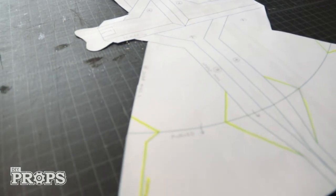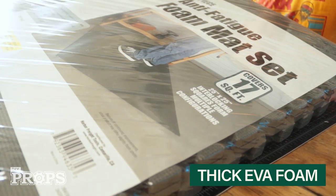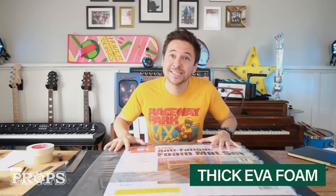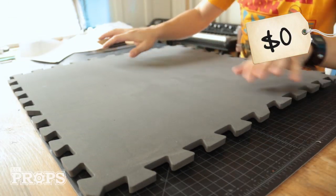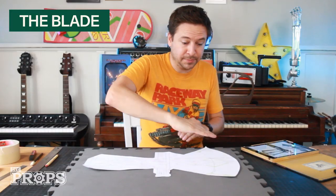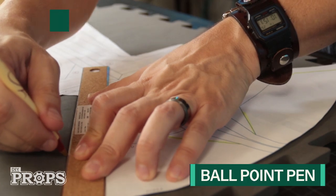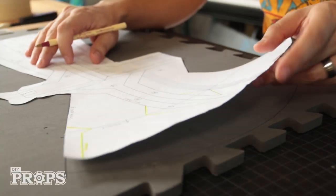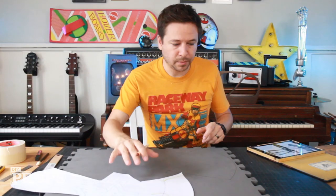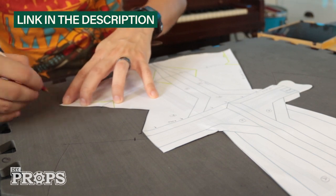I'll be using many layers of EVA foam — thick craft foam, actually floor mat that you can get at the hardware store. This is only 10 bucks for the whole thing, and I already had all this leftover from my last project. I'm going to start with the blade. There's a very sharp angle. Using my template, I'm going to trace this out with a ballpoint pen, which works really well on EVA foam — better than a pencil or a marker. I'm going to make three of these and sandwich them together. This entire outline is available for download in the description so you can use it as a guide.